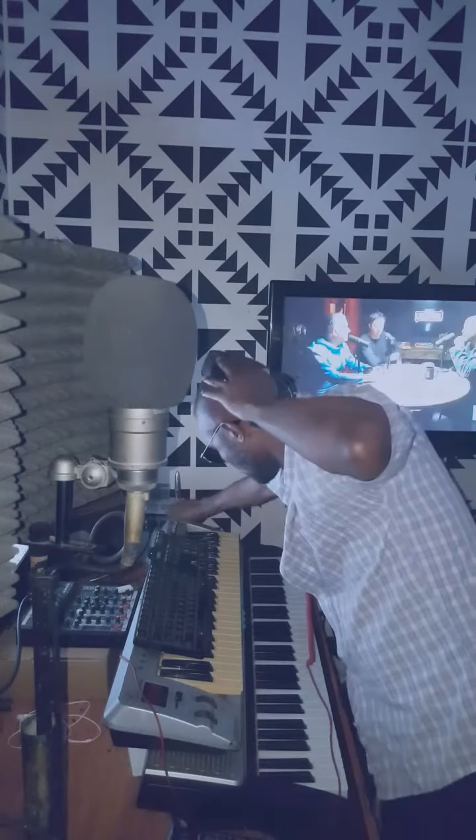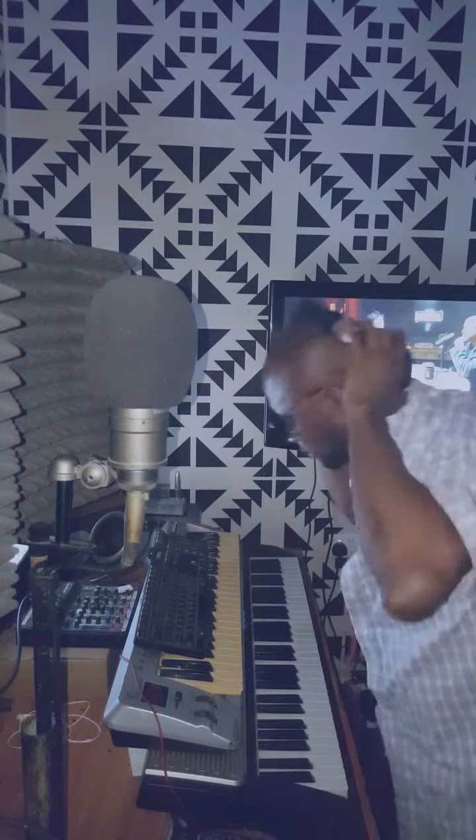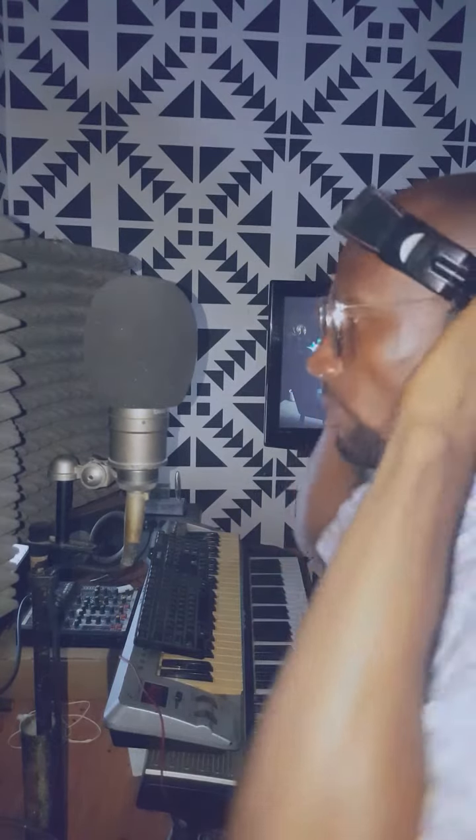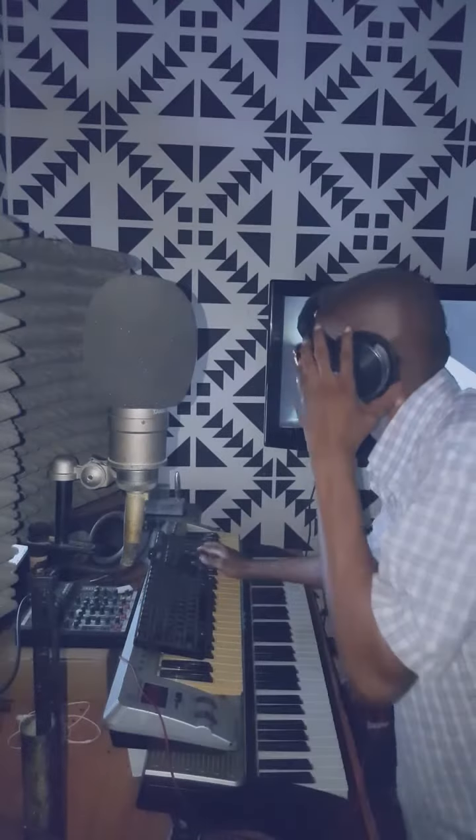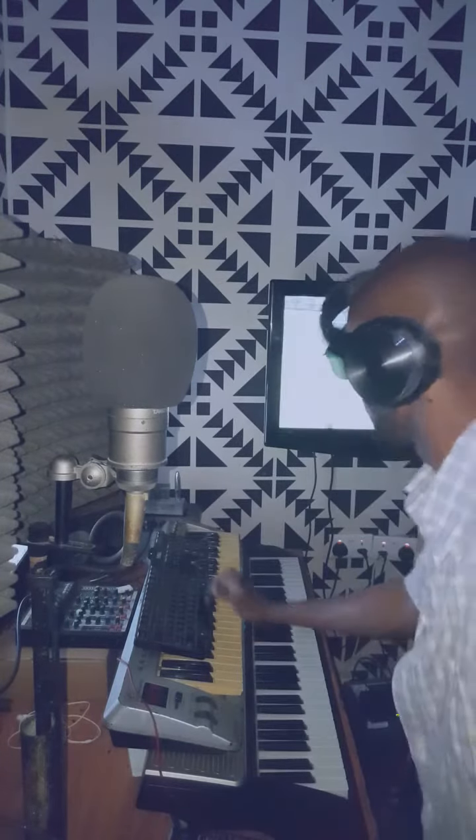Yeah, basically that's the song. I just want to put the backup on a particular portion there. I need to take it double time — two times. Let's be here: 'things that I see.' So I'm taking another part.